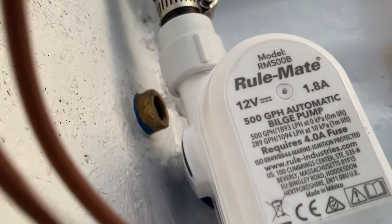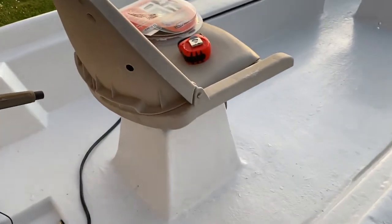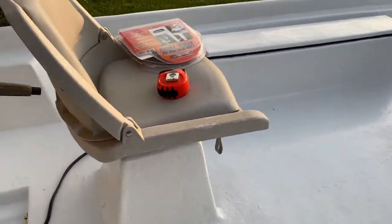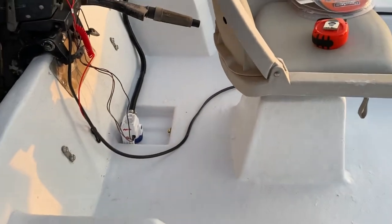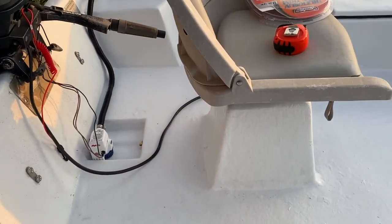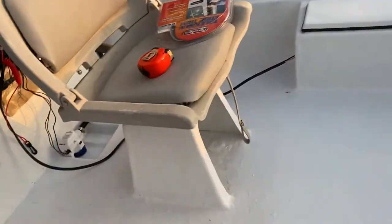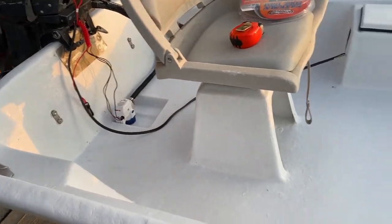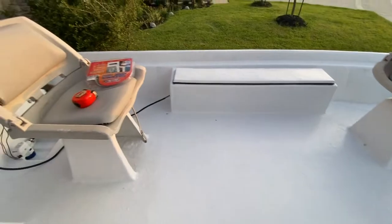I used a Rule Mate 500 gallon per hour bilge pump. I tested this thing earlier. It rained too, but I put the water hose in here on full — I mean, that's a lot of water flowing — and it was able to overcome the hose. So I don't figure I'm going to have too much more than that. It's a small boat. I didn't think I needed a thousand gallon per hour scenario.